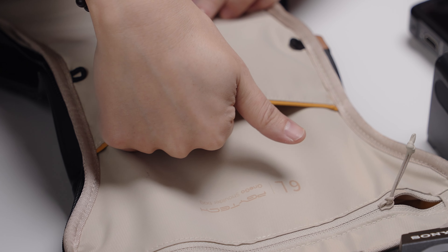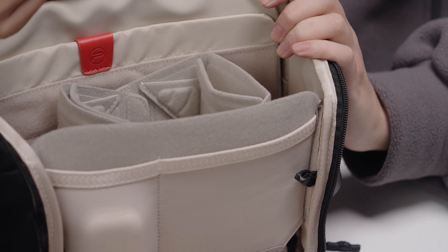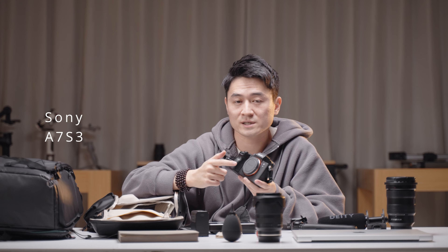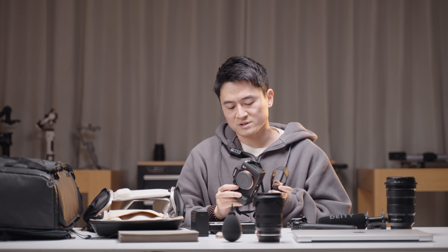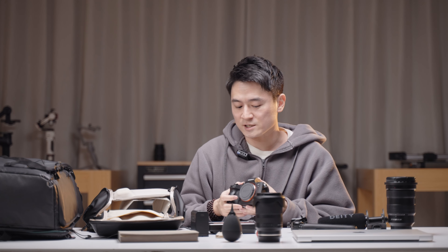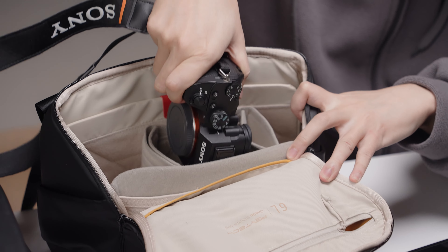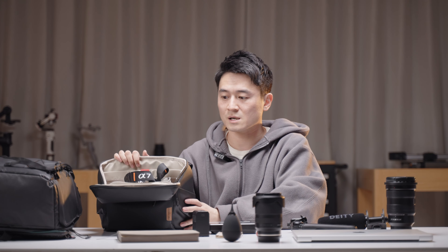Going down, there's a pouch that's a bit shallow so I don't put anything there. Then you've got three different pouches, all velcro-based, so you can rip them apart and rearrange however you like. I usually have my camera in the middle. Speaking of the camera, this is the M3 but I usually use the S3 — it's being filmed right now so I'm using this as a replacement. I film most of the time so the S3 is my preferred choice.